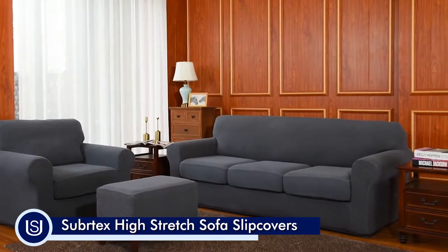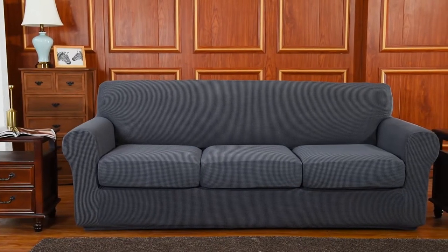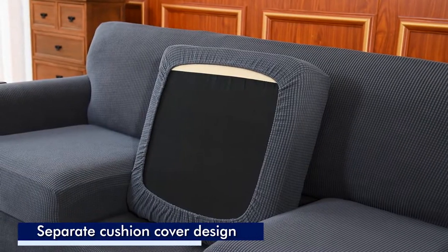Redecorate and style with our ready-made furniture slipcovers. Subrotex's Jacquard Sofa Slip Cover is durable, luxurious, and soft to the touch.